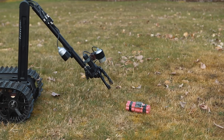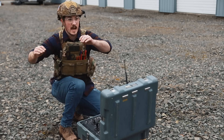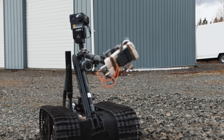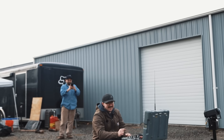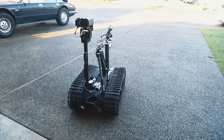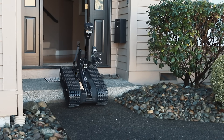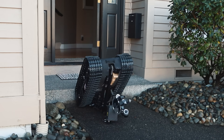Easy does it now. Easy does it. DADGUM! This is a bomb disposal robot I purchased from the US Army and today we're gonna put it to work. FBI, OPEN UP! No, no, no! Dang it!